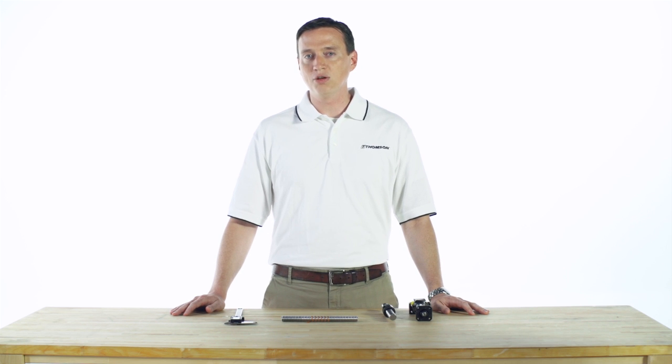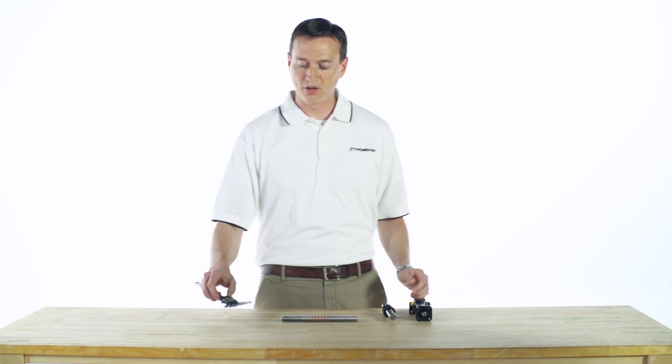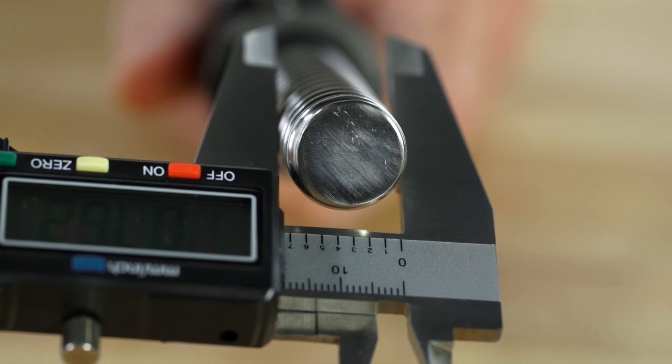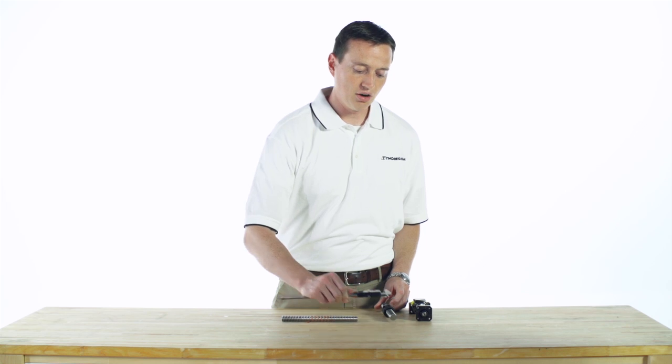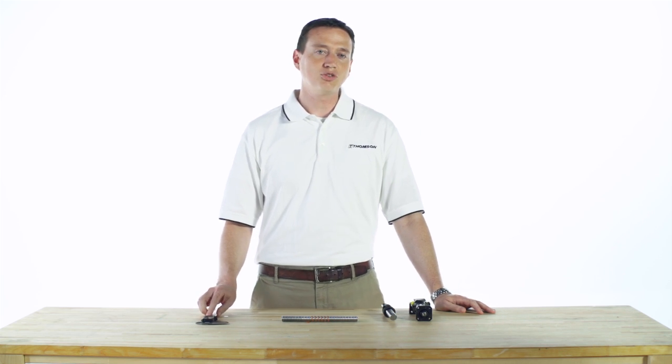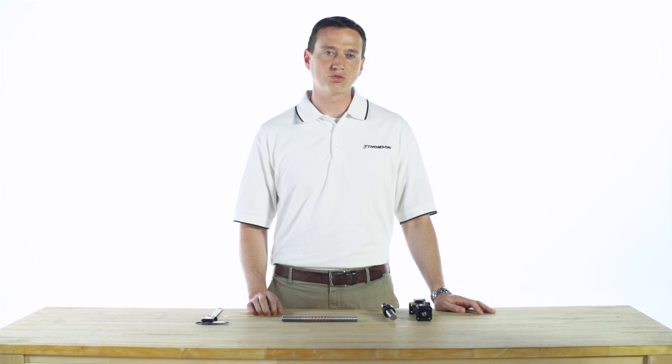Ball screws are designated by their ball circle diameter and their lead. To measure the ball circle diameter, take a mic or caliper and, as shown here, measure the outer diameter of your screw. The outer diameter of your screw will be slightly smaller than the ball circle diameter, but by taking this measurement you should be able to figure out what size screw you have.